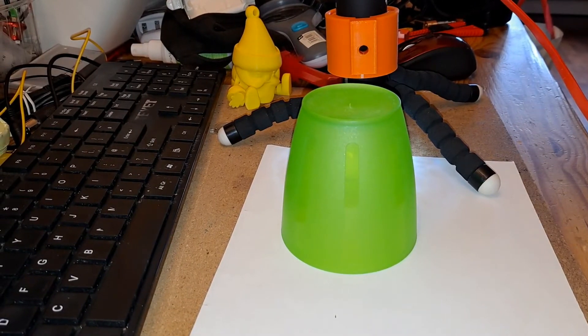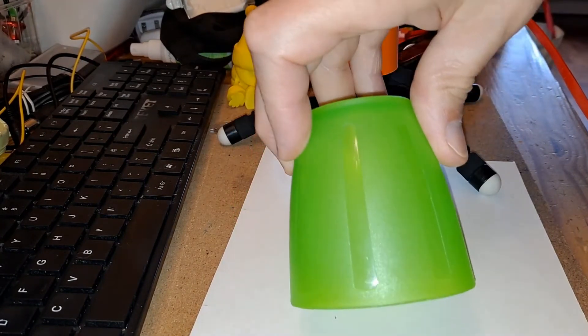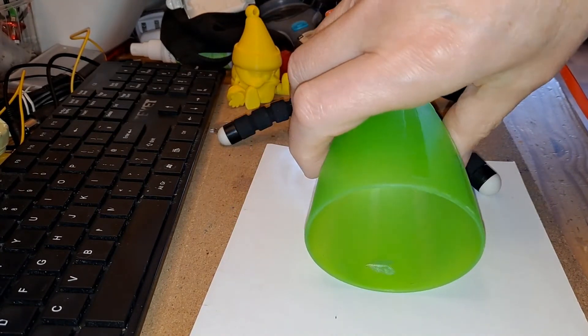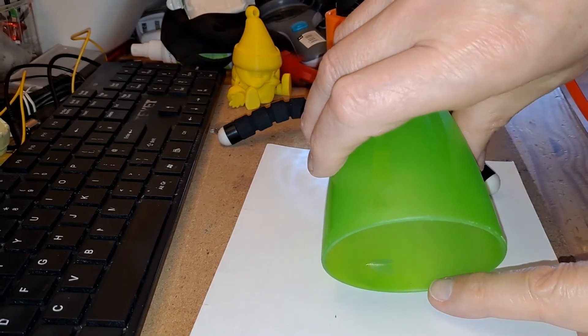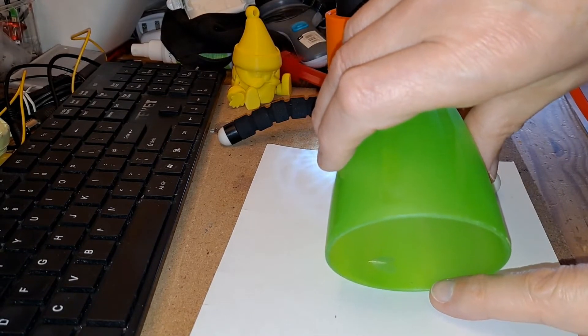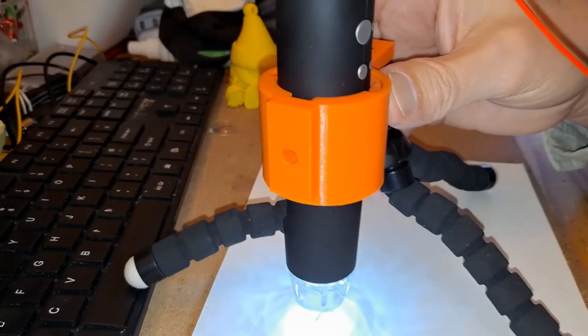Hi guys, I spotted a little bug — it's only a fly of some sort, just looks like a lacewing type thing. Thought we'd have another little go with the microscope if I can get it out, see if we can catch it before it runs off.